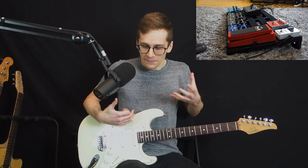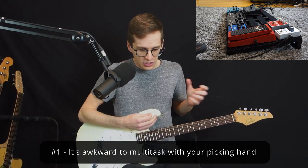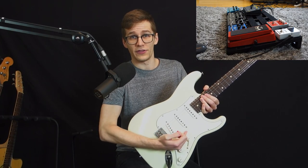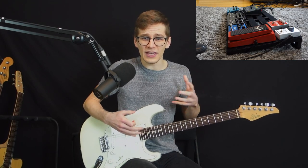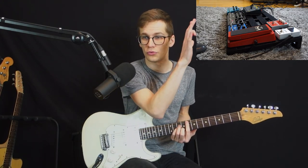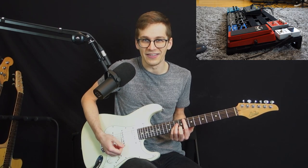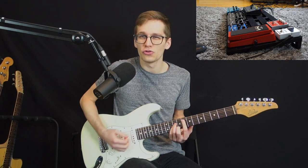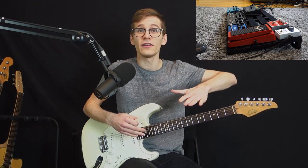Everything is just better with a volume pedal. First of all, I find it kind of awkward to do two things at the same time on your guitar. Most guitar players are gonna play their chords or notes and keep their pinky on the volume knob to swell it. But it's harder to get exactly the sweep you want with the volume knob. If I want a super gradual sweep that stays consistent from beginning to end, most of the time I'm gonna be either too abrupt or I'm gonna miss the meat — miss most of the sustain if I go too slow.